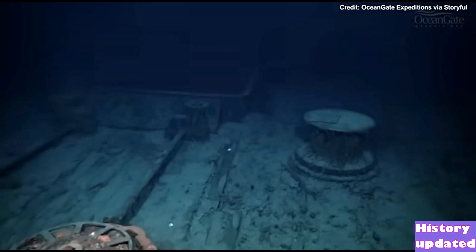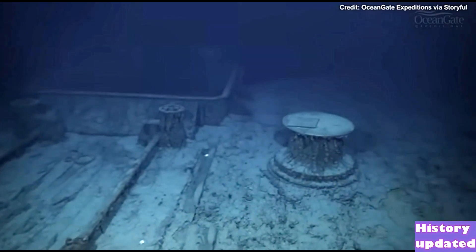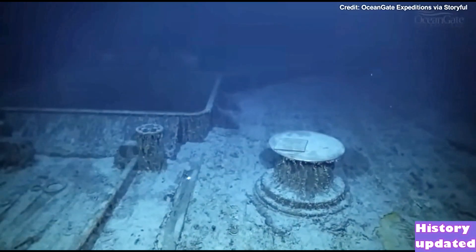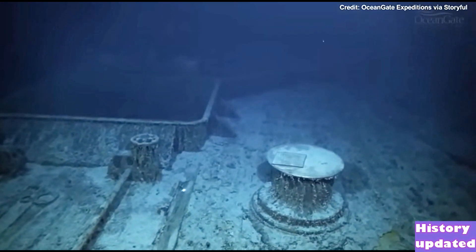A second bronze capstan comes into view, and on top of that is a memorial plaque that was left on a previous expedition in the past.